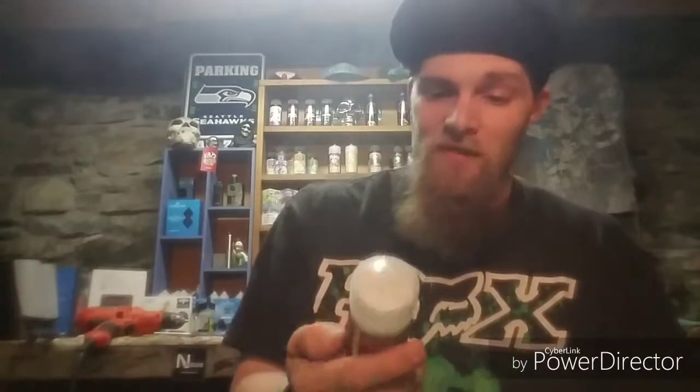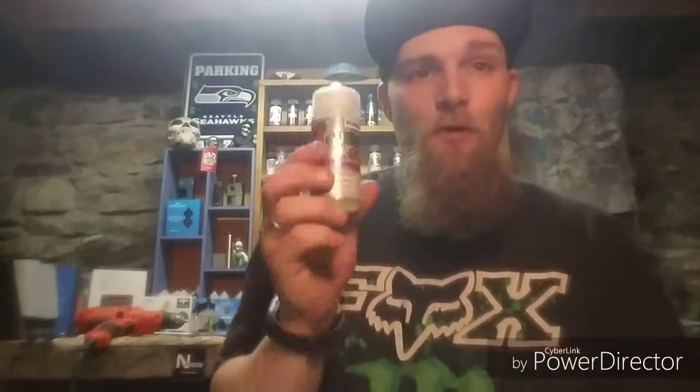Would I go out and purchase this with my own money? Definitely would. It's definitely worth the money. If you like peach rings, the candy peach rings, you would definitely like this flavor.